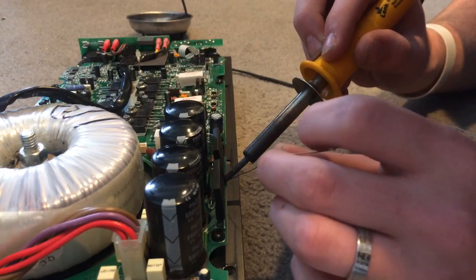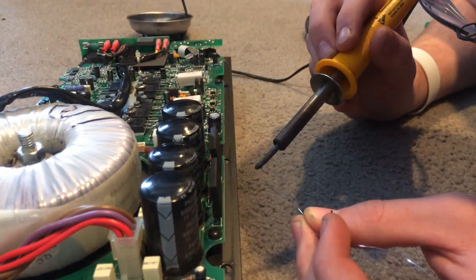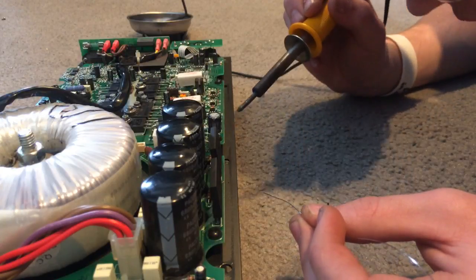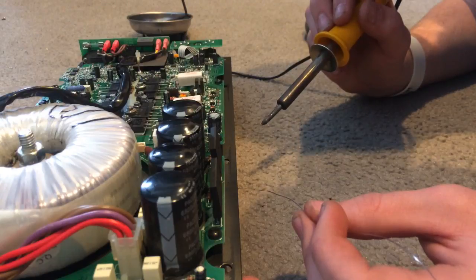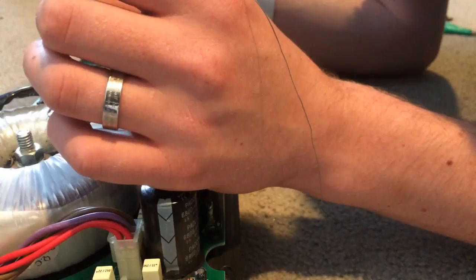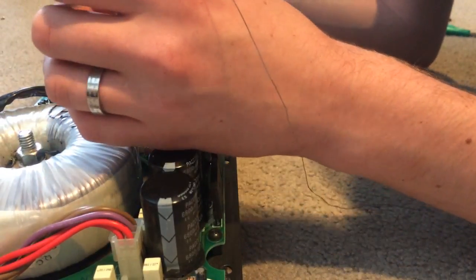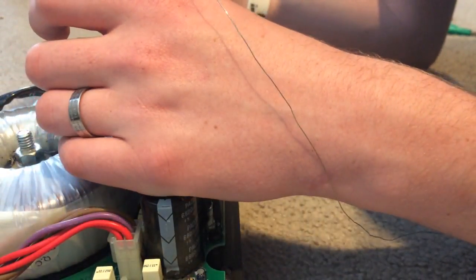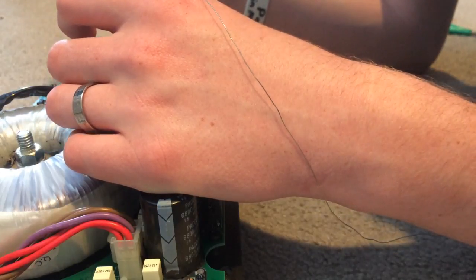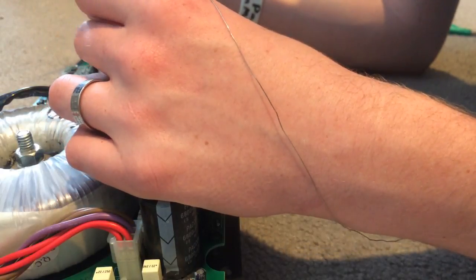That looks better. Everything is looking good there. I think everything is looking good over here too — let's just double check. I don't see any dry solder pads anymore, which is good. I'm thinking this board is probably pretty good.